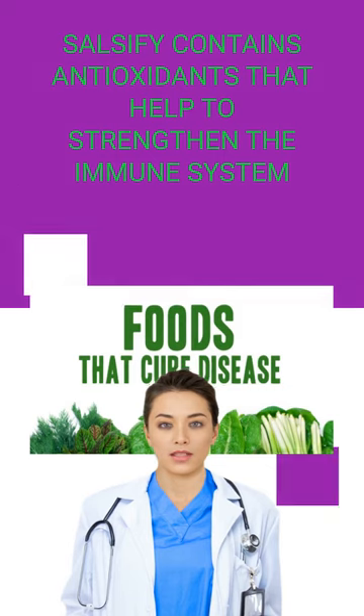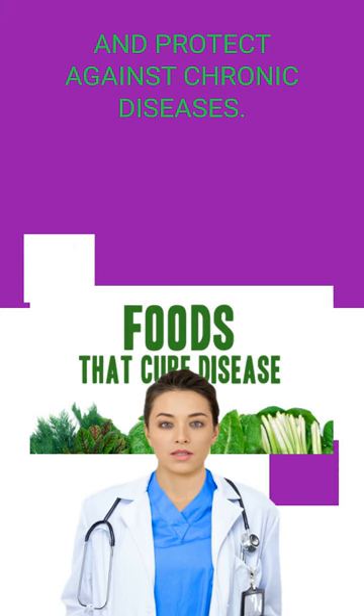Salsify contains antioxidants that help to strengthen the immune system and protect against chronic diseases.